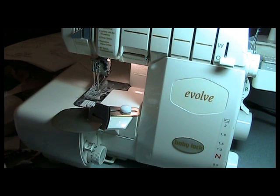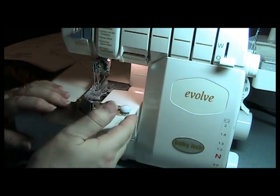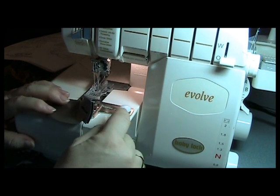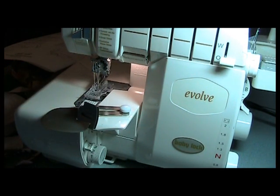So how you want to set this up is, first of all, you're going to use the table. I'm going to set up the table, and I'm only going to put one screw in for right now until I have everything set up.